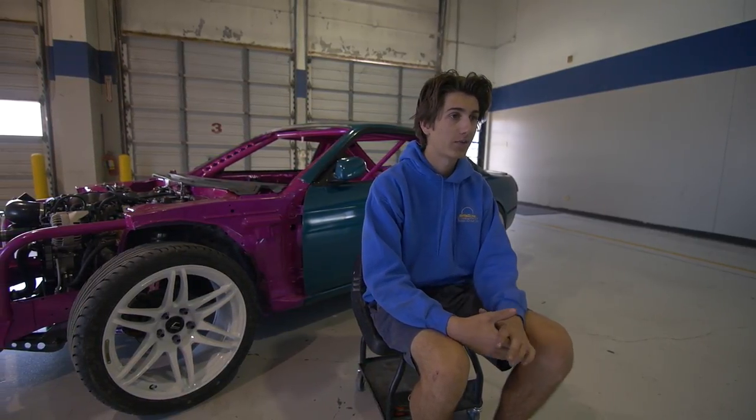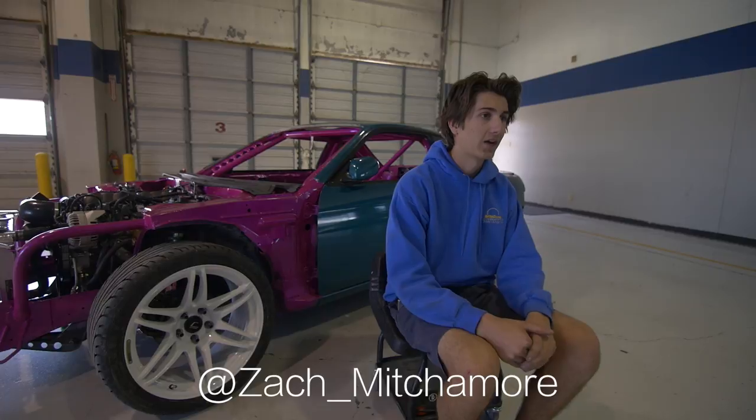If you want to follow where the process takes me, my Instagram is Zach underscore Mitch one.